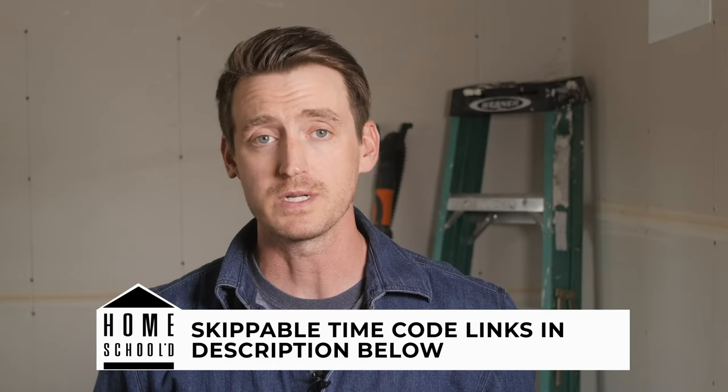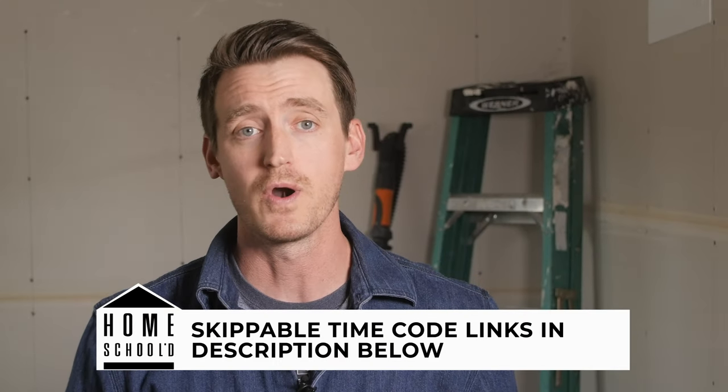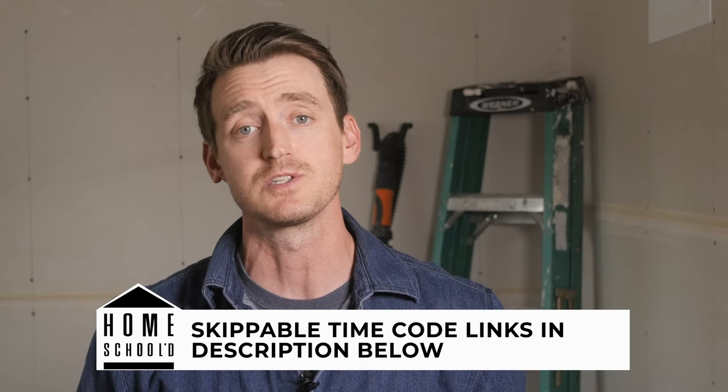Before we get started on showing you how to clean the chimney, I'm first going to show you how a fireplace works, because if you know how things in your home work, it's easier to fix them when they break or need maintenance. If you don't care about how it works and just want to skip ahead, use the time code links in the description below to jump ahead. Otherwise, here we go.